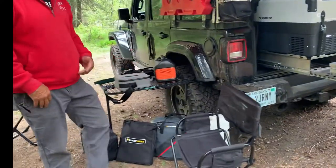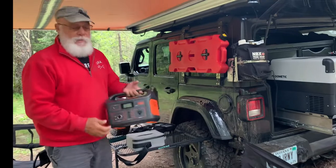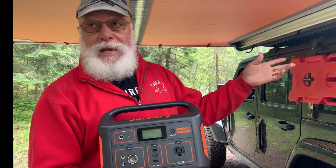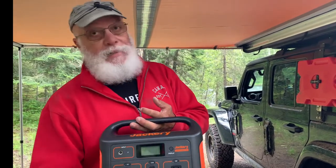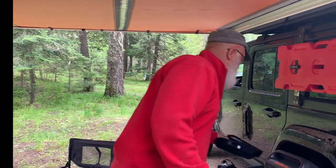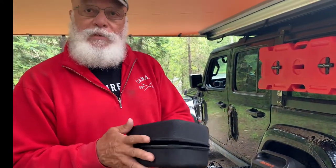Some essential items if you're going to be boondocking or dispersed camping: first is a Jackery — this is the 500, which was the top model when we got it. They now have the 1000 and 1500. We also have a solar panel in the back that plugs into it, and you can charge it from your vehicle or via solar. I highly recommend these — they work really well. We also have a dual Genesis dual-battery setup, plus a compact jump-start battery pack.